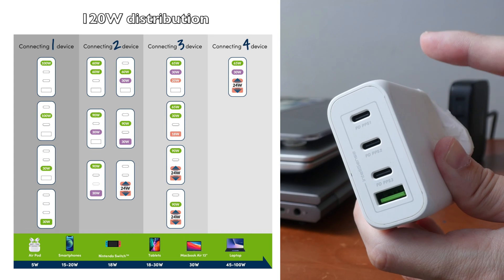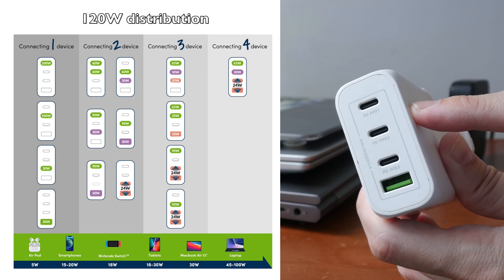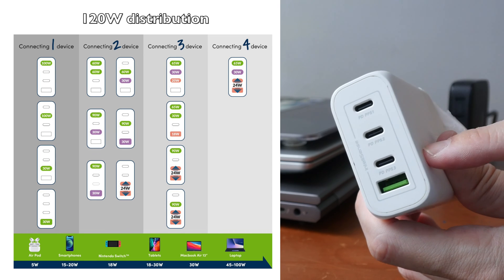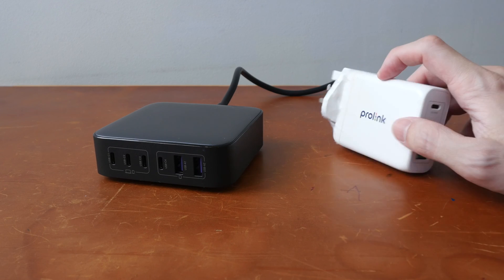So with the first two ports at 60 and 60 watts, only the MacBook Air can charge — my bigger laptop won't be able to charge. So I have to use the correct port combination to charge two laptops. I like this charger a lot, but it's a wall charger.